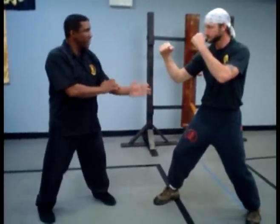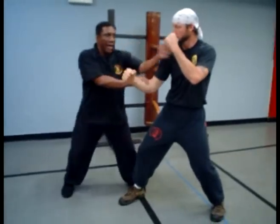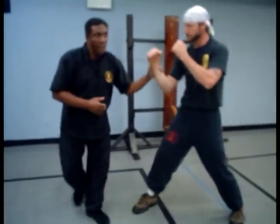Someone mentioned about not leaving the arm out. So we start off here — I step off at an angle and I lop. It's not going to leave his arm out there.